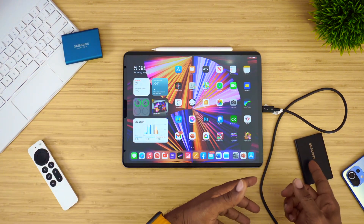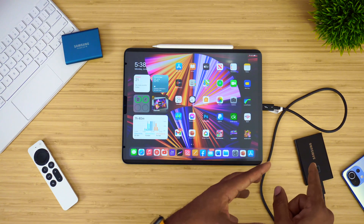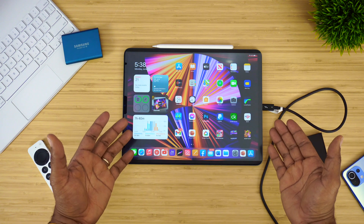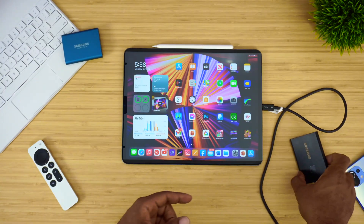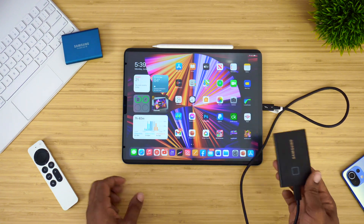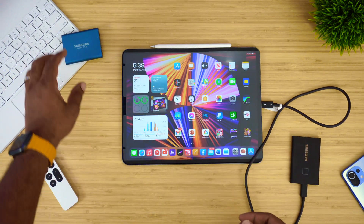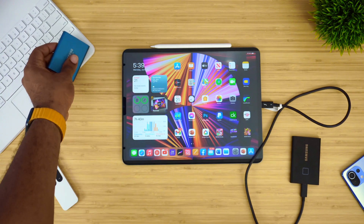You can actually stream directly from this device because I have movies and all kinds of stuff on this SSD. So for all of you who had that question — yes, you can use your T7 Touch with your brand new M1 iPad 2021. You can also use the T5 as well.